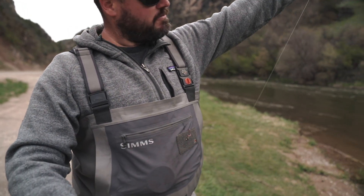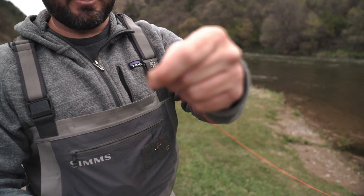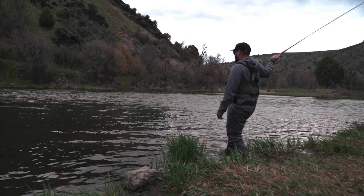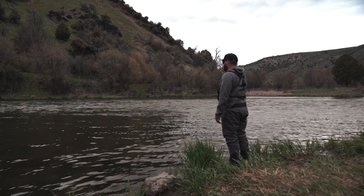I've got the Teton zoom rod, a crossbreed line, and let's see about three and a half, four feet of tippet, and just a little kabari fly. I'm gonna try it out and see how it works. I feel like these kabaris work really well when fish are eating on top.